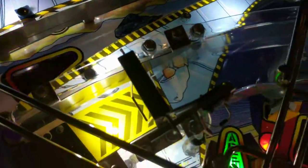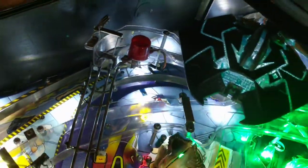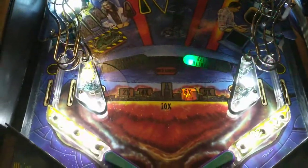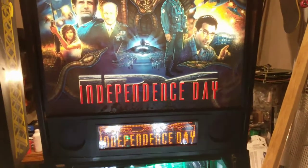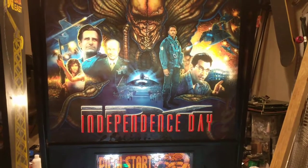Replaced a couple switches — I replaced this one, two of the rollovers, and the one right there, because they were so misformed and the switches were glued up, I couldn't get them to really work. But yeah, it's a pretty cool game. I'm excited to get this downstairs — this is going to go next to X-Files and the Lost World Jurassic Park, my other two Segas.